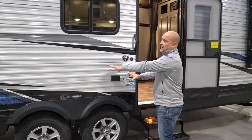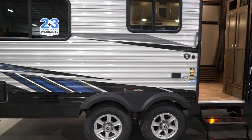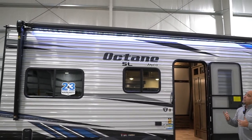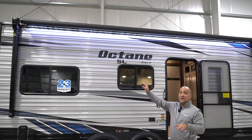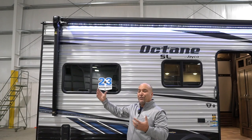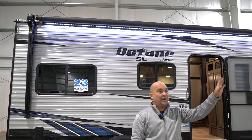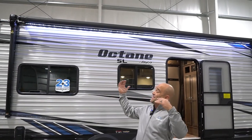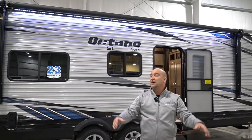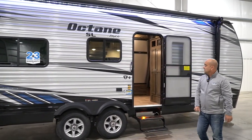Of course, we have outlets on the outside — maybe for plugging in a crock pot when you're camping. We have some exterior outlets, your power awning with LED lights. We have also incorporated speakers into the actual awning arms. When we're camping and the awning is extended, the sound is out here where the people are — near the campfire or where the kids are running — which we feel is a very cool feature on the Octane toy hauler.